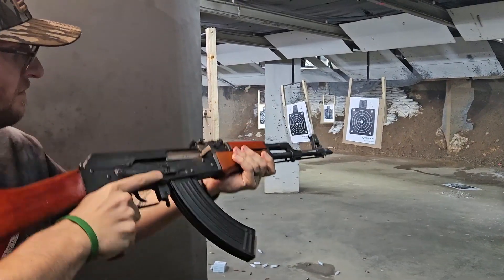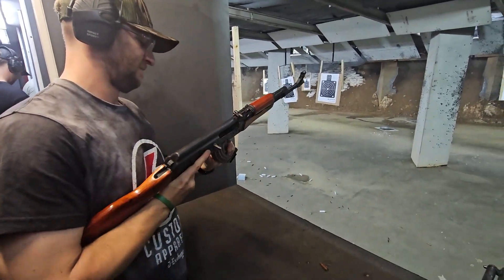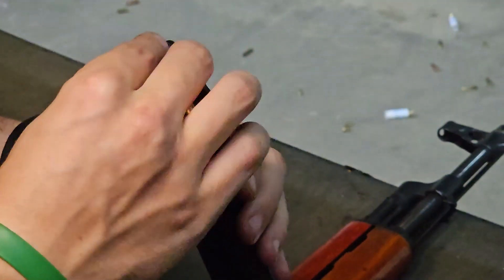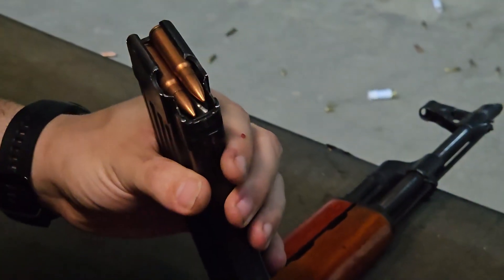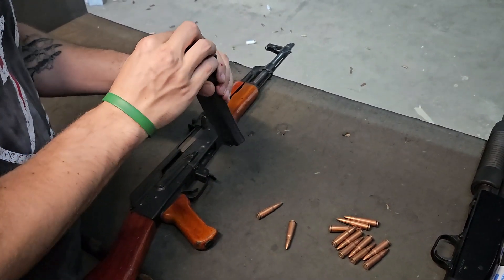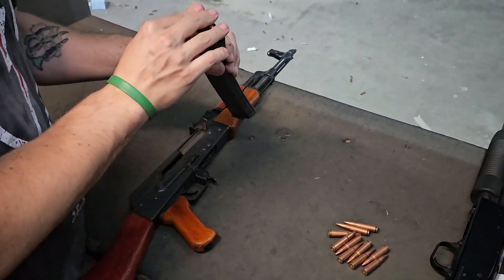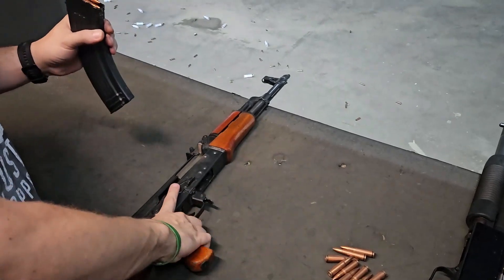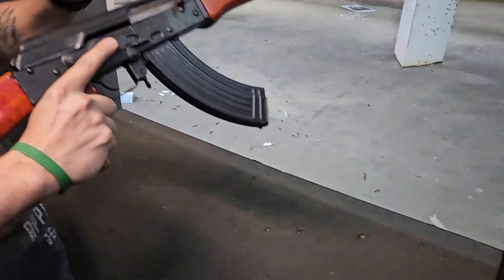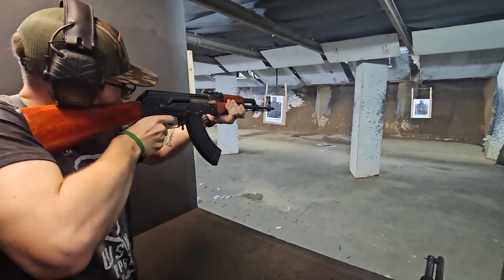The only problem I really have with this rifle — not this particular one with its loose bolt that decides never to stay back — is the lack of a sight block. When I have my perfect shouldering, grip, and everything where I feel comfortable, it actually puts your face right behind the back of the rifle. You'll see it getting really close to my face a few times, though it actually hasn't hit me in the face once. This was at the end of around 700 rounds with this rifle — the last hundred.